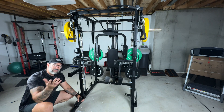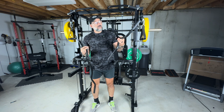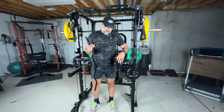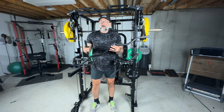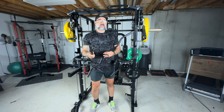Down here we have a landmine attachment for those who like doing landmine workouts — getting some of those landmine rows in. Speaking of landmines, we've got a landmine bar. For the pulley system, we have a low row bar and also a lat pull-down bar. So a lot of options here to get multiple types of exercises and workouts in.